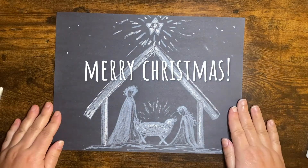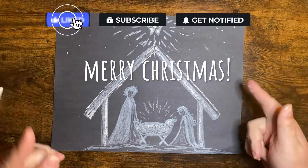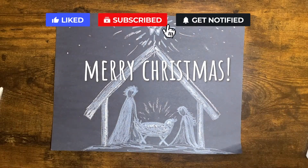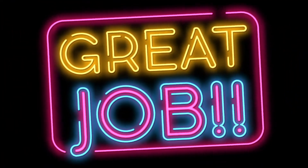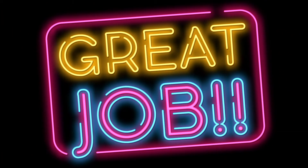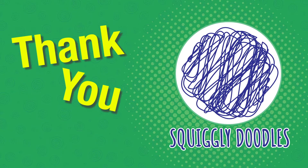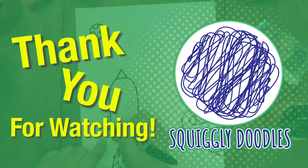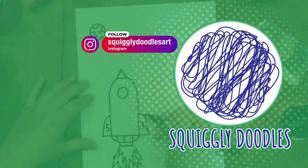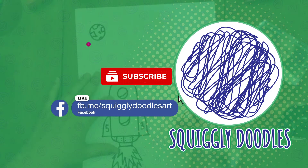I hope you have a Merry Christmas! Don't forget to subscribe. Thank you for watching today. I hope you had a lot of fun, and if you did, follow us, like us, and subscribe to our Instagram, our YouTube channel, Facebook page, and website.